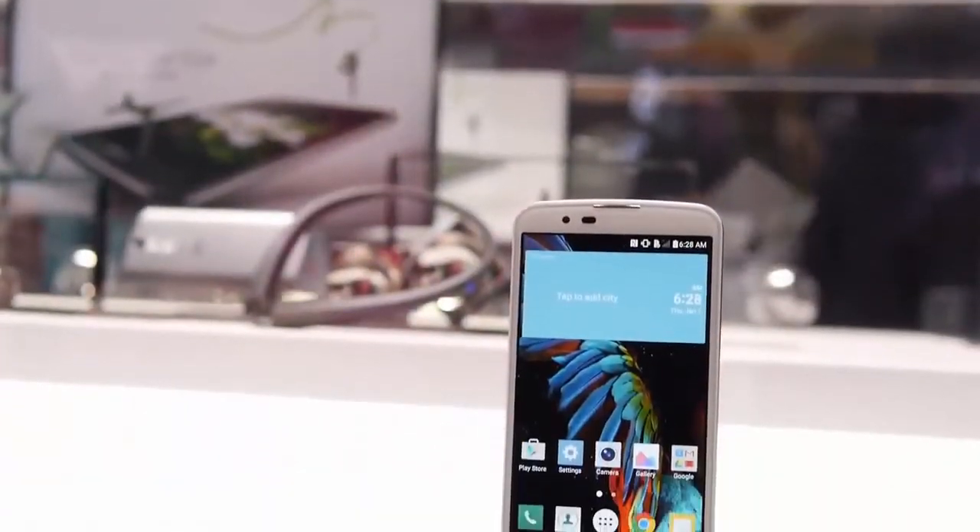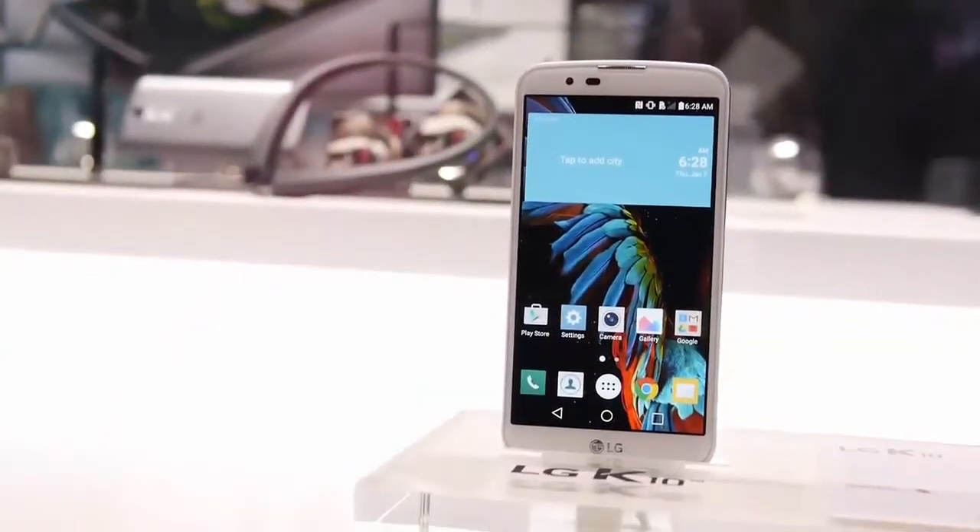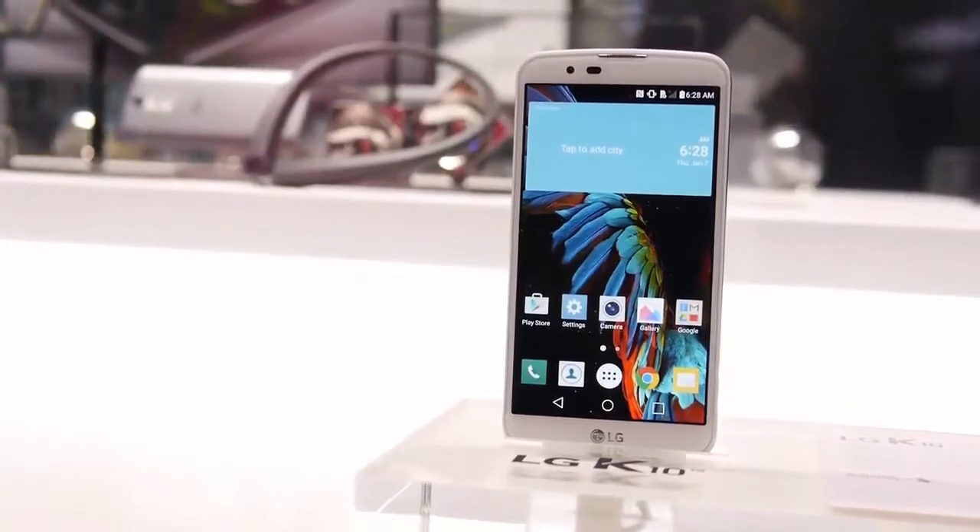Welcome to PK Tech Tips. In this video we're talking about the LG K10. One of my friends went to CES and gave me some video shots, so I'll be showing you those. Let's talk about the K10 — it's a budget phone from LG.